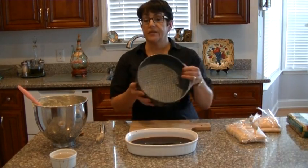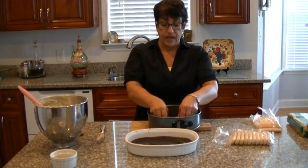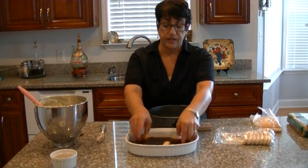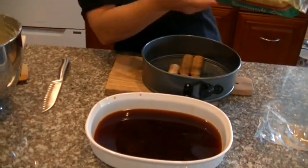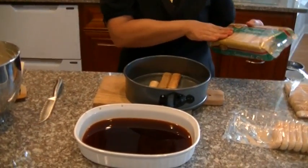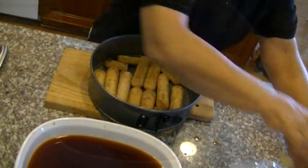Now what I'm going to do is put it in a spring form pan. The cookies — now you don't want to leave these in there too long — and start layering. These beautiful Italian cookies, they're Bellinos, Torino cookies. Most stores carry these now. This is what you need. The other soft lady fingers will not do this — they will totally fall apart.